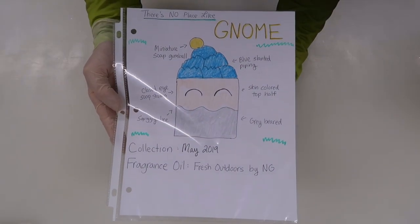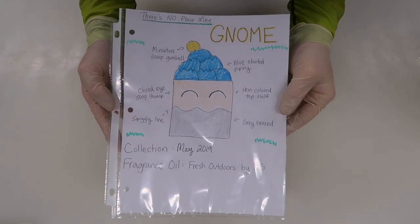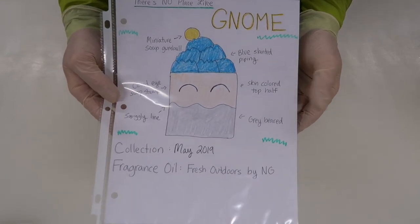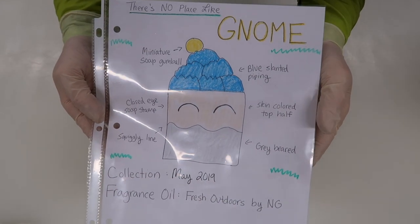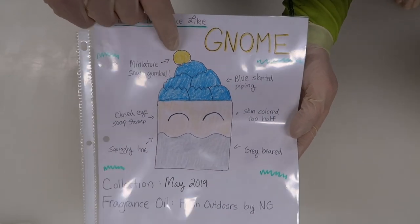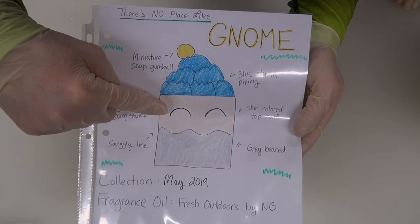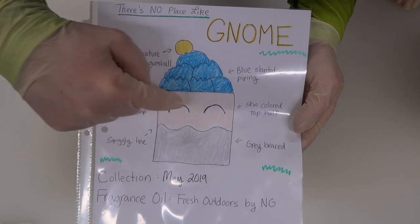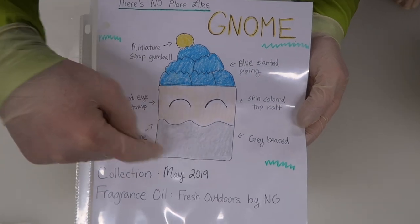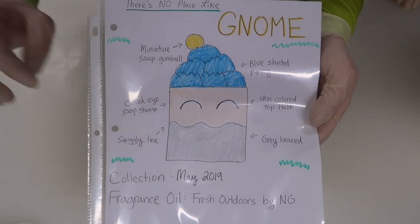So like I said, we are going to be making the gnome soap, or the 'There's No Place Like Gnome' soap. You can see that it's like a little face of a man with his little hat on top with a little pom pom on the end. We have a stamp that we're going to use so that it looks like he's kind of smiling, with little eyes. We're gonna actually make this beard two colors.